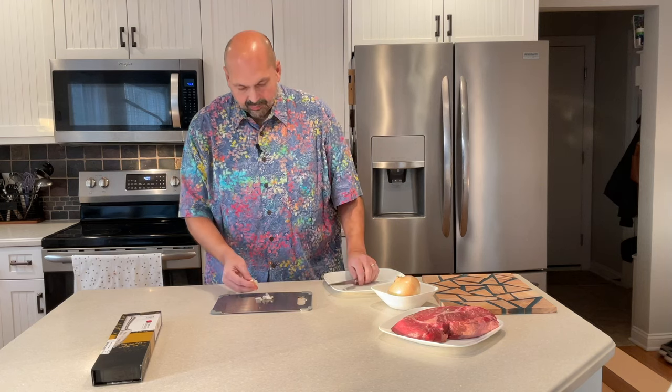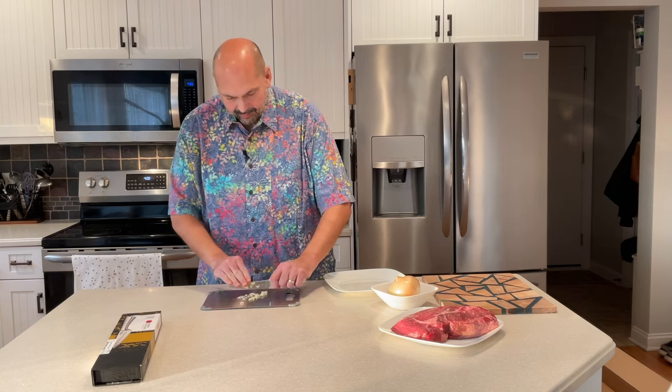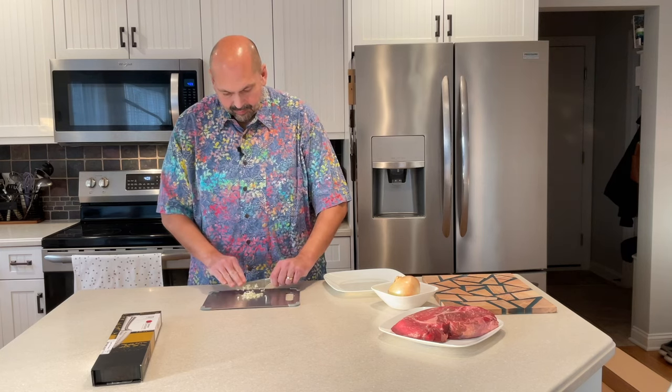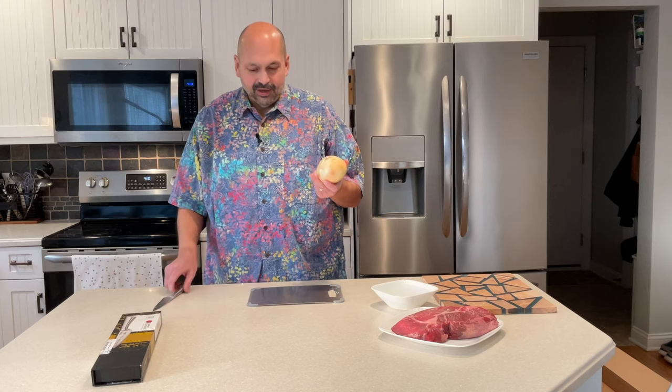Next, I will peel and mince garlic. That should work well with this style of knife. This is a large onion for a four-and-a-half-inch knife. We'll see what happens.